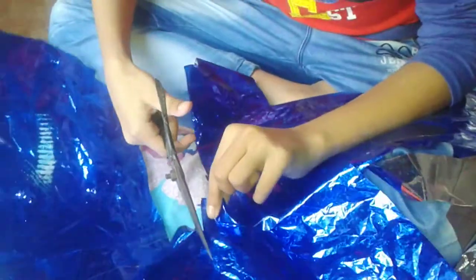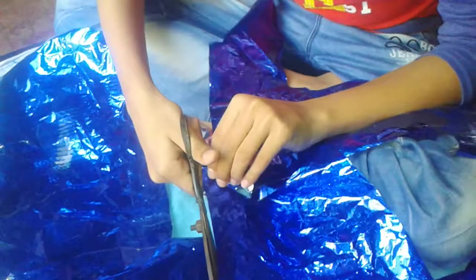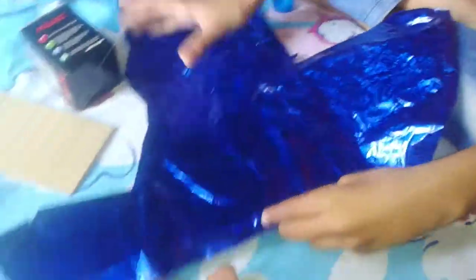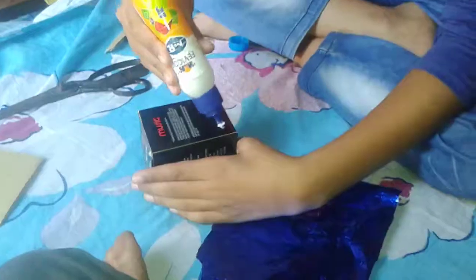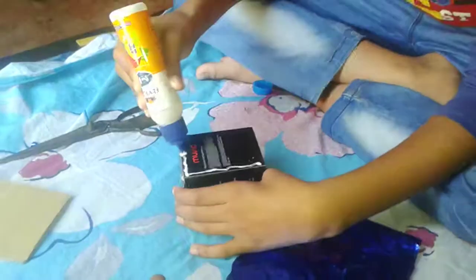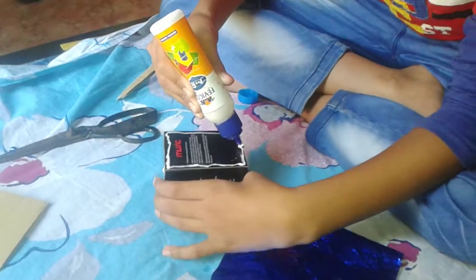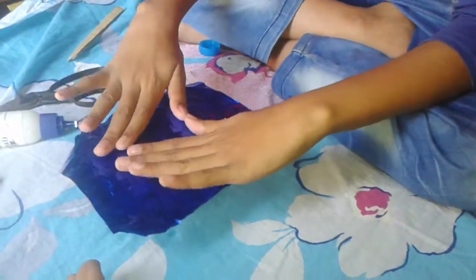Now let's make it. First, you have to cut some color papers. You have to take a color paper like this. Then put it into it. Stick some glue in here. Then put the color paper on it.